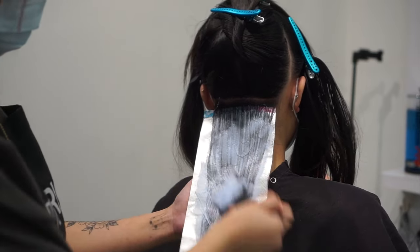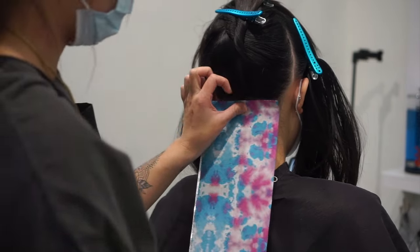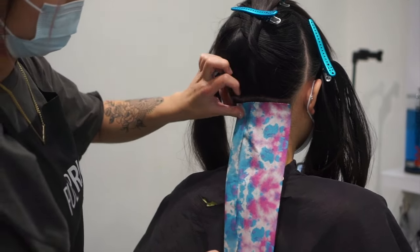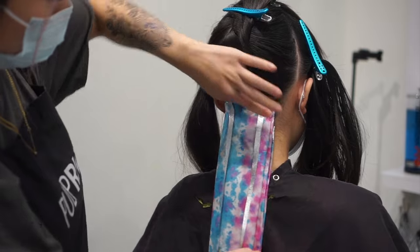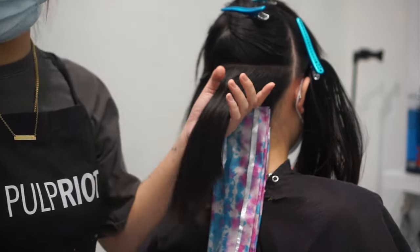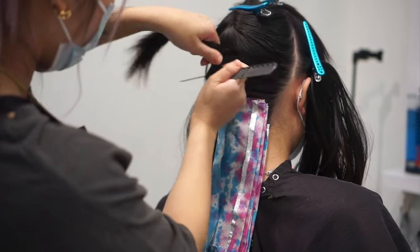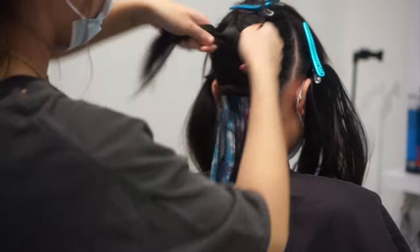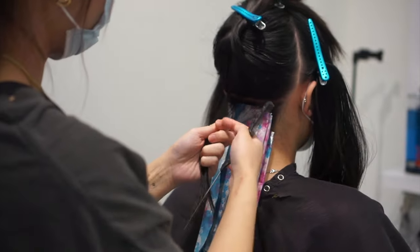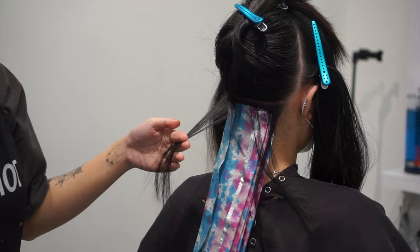I'm using my Fermar foils. I use a foil cutter to customize the length of my foils for all of my clients — it makes things a lot easier if the client has longer hair than the standard foil. These foils are really pretty; this is from their tie-dye collection, and they have a nice soft texture to prevent slipping or getting those foil paper cuts. You can find them on Fermar or Salon Centric.